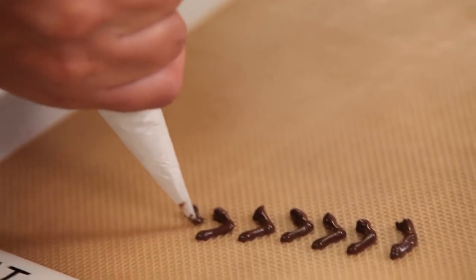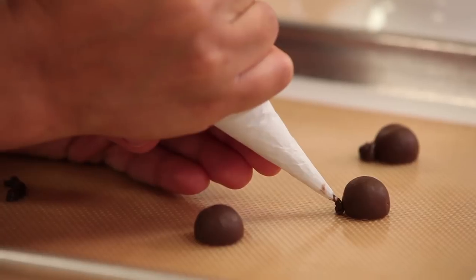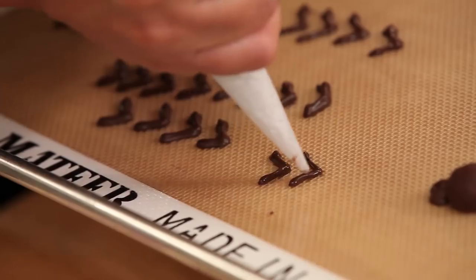I'm piping the legs separately so they can harden and stand up a little. I'm going to make a few more spiders — I'm not sure how many I'll use but I want to have a few to choose from.